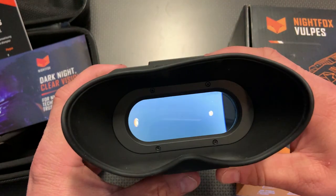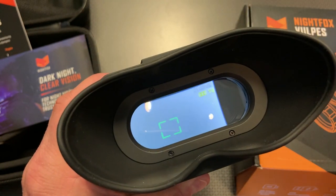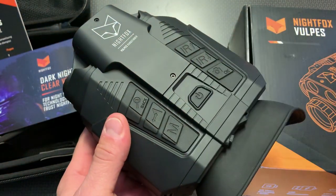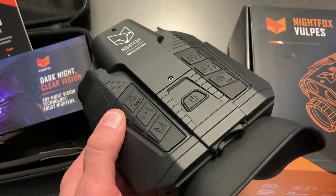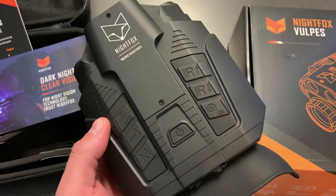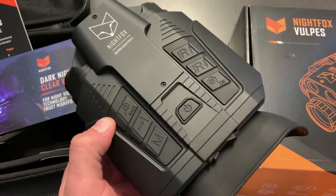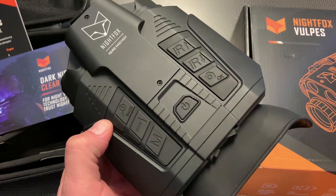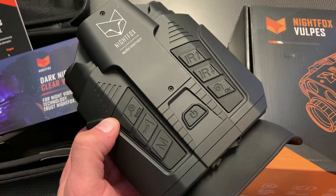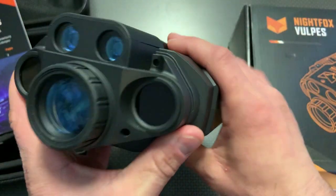When using the laser rangefinder, you click this button and it starts to flash, displaying the yardage in the top right corner. There is a setting in the modes where you can record that yardage stamp on footage, which is a nice option for recording hunts. I did the yardage stamp demo during daytime footage only — I wanted to get this video out quickly because of the 50% coupon and current stock availability. This device has eight IR settings and eight IR illuminators on the side.